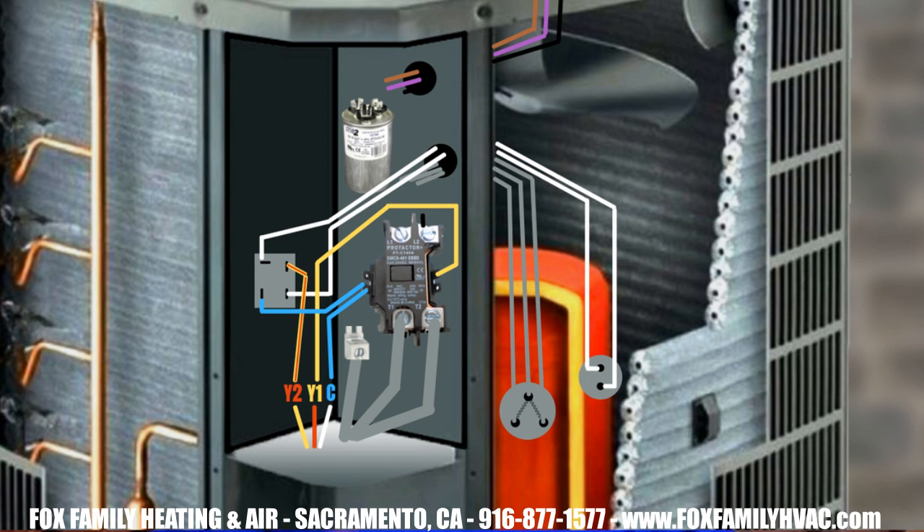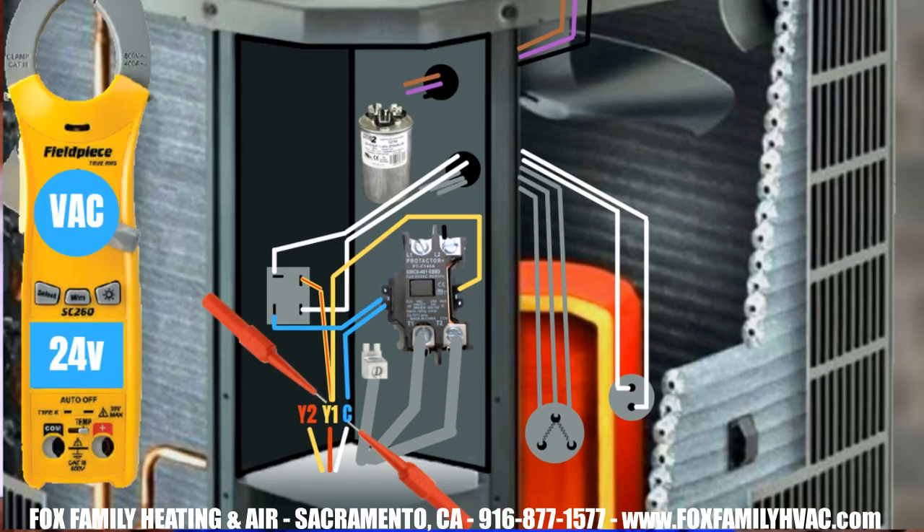The low voltage wires coming from the furnace inside tell the compressor to be in first stage or second stage. You usually have a common wire, a Y1, and a Y2 wire that connects to the same low voltage wires from the AC. Tying Y2 to an energized system that is only calling for single stage Y1 can force it into second stage.